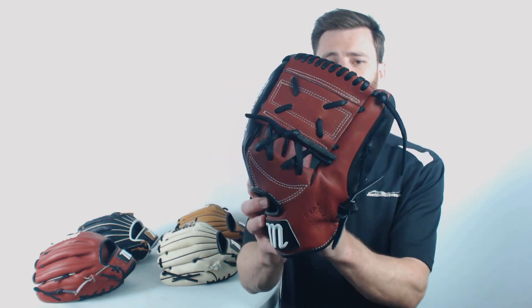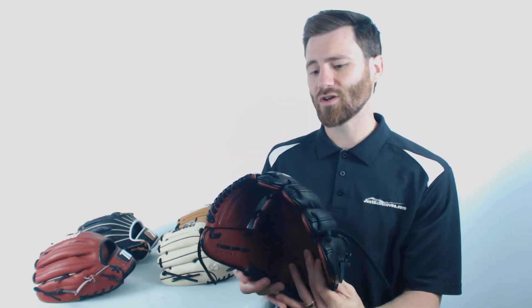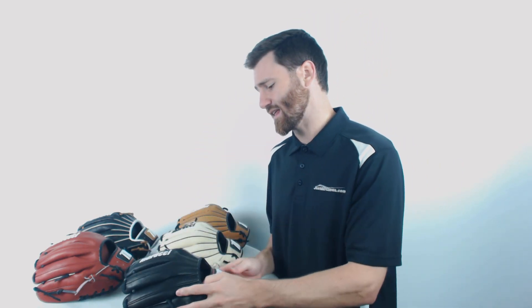First off, we have our 11 and a quarter inch model here. You'll see that it does have that closed web. They're going to design it for middle infielders, but I personally think that if you're a pitcher and you want a small glove on the mound, that one could be used.